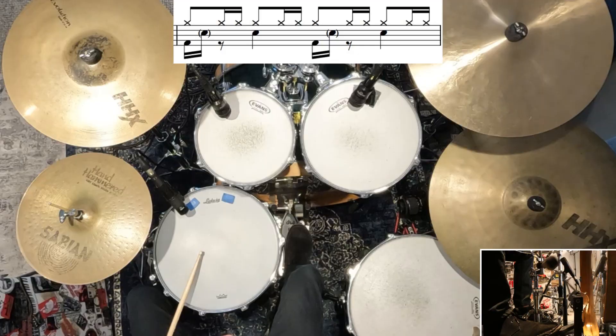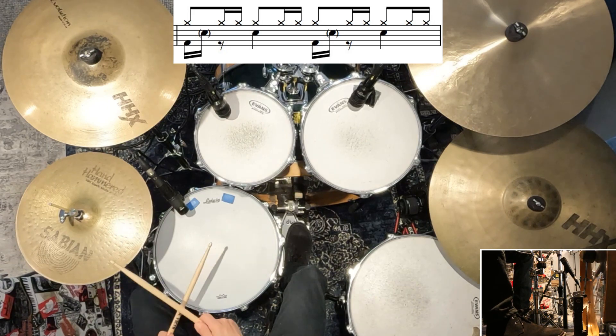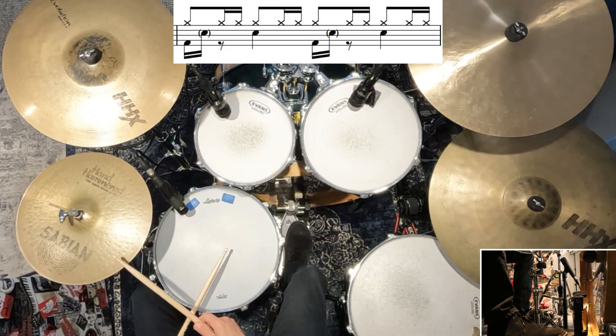Just before we move on to the verse, I can hear some very faint ghost notes in some parts of that groove. If you want to add them, they come in on the E of 1 or the E of 3, and it would sound a little something like this. If you get this beat nice and comfortable, those ghost notes might just fall in there kind of naturally by themselves. But it's completely up to you whether you add them or not when you're jamming along to the song.